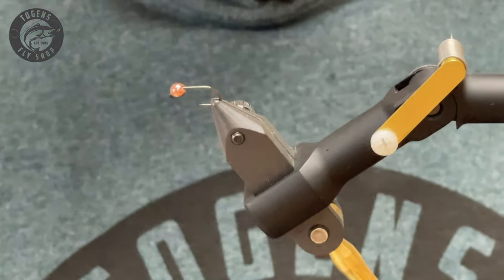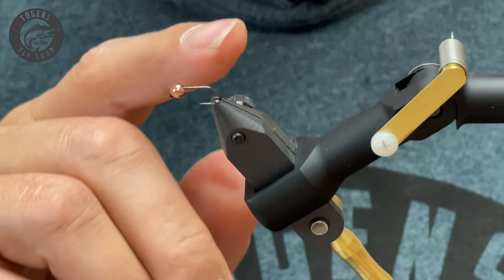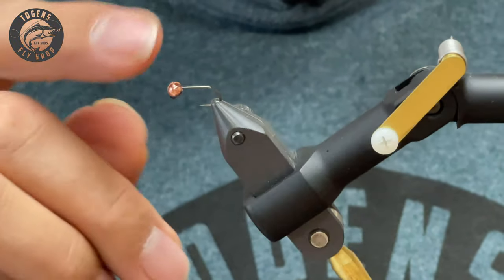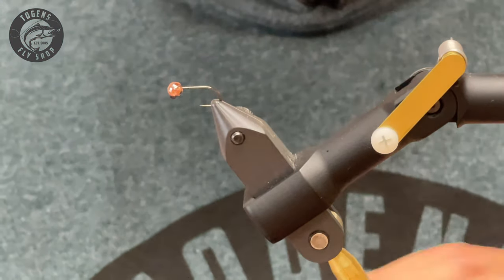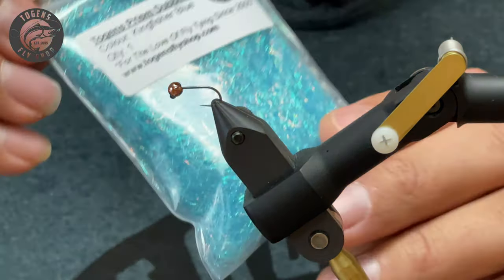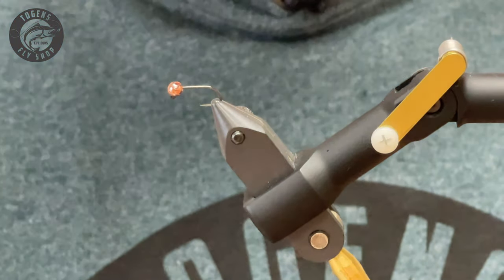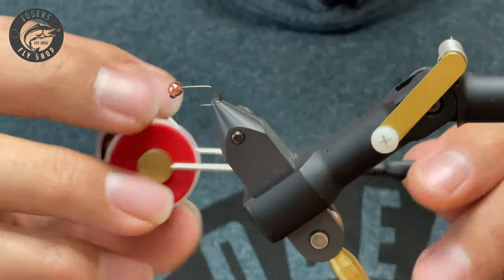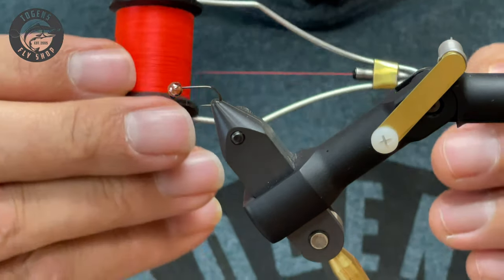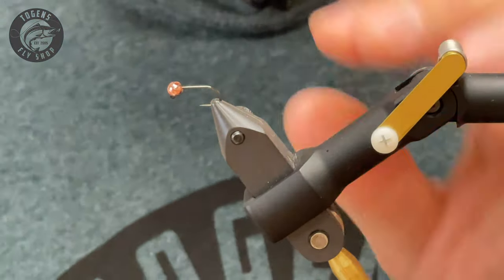We're going to be tying up our jig nymph here. We've got a size 14, 60-degree jig hook, a 3.8 millimeter copper tungsten bead, small copper wire for the collar, Togen's prison dubbing in Kingfisher blue — this stuff is a fish magnet. For thread we've got UTC 70 in brown, and for a trigger point just under the tail we're going to be using uni thread 8/0 in fire orange.